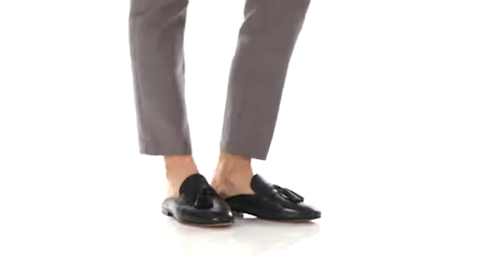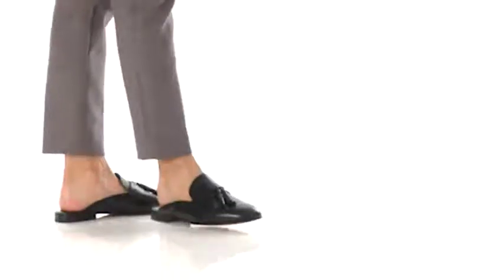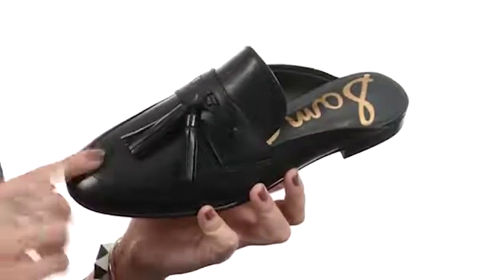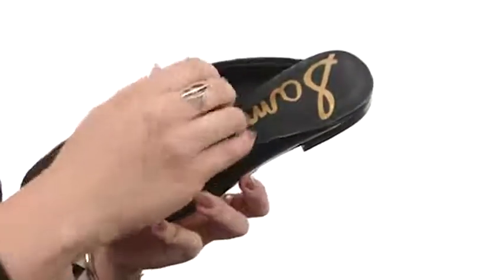How's it going? My name's Autumn, and this is Paris from Sam Edelman. This shoe is made with a black dress calf leather upper for a great classic look, and you also have that traditional moccasin design on the vamp to give you just a little bit of flair.